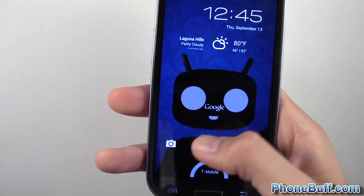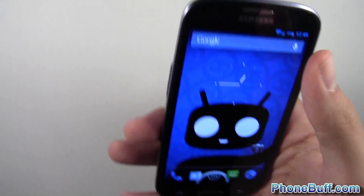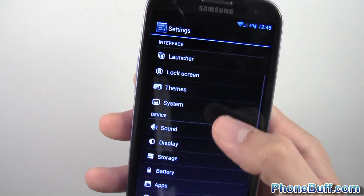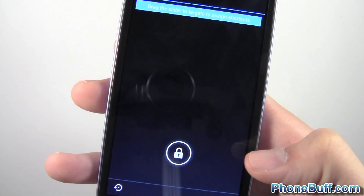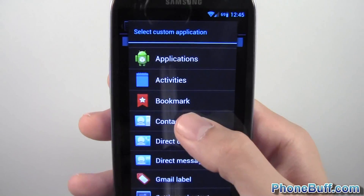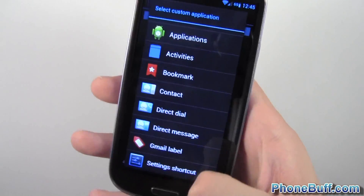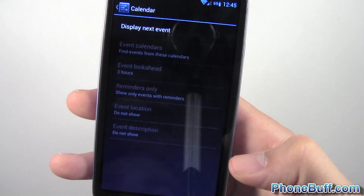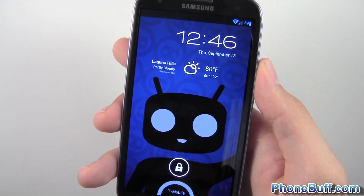One more thing on the lock screen — you can customize the slider shortcuts. Right now the Google Now shortcut is there, but I could change it to a direct contact dial, which is useful if you call a particular person often. I'll cancel since I like Google Now there. You can also have calendar events displayed directly on the lock screen, though I don't have any events in my calendar right now.